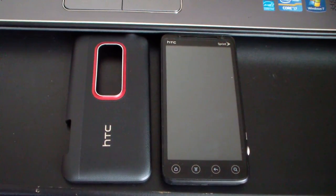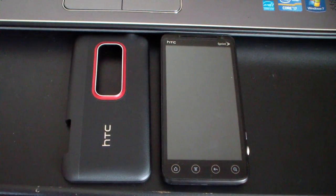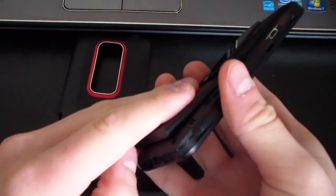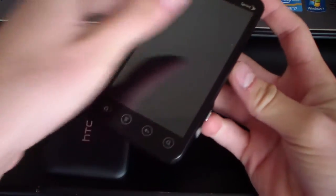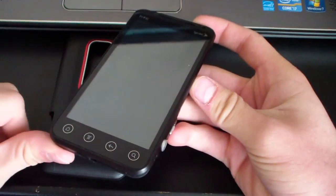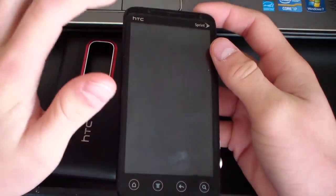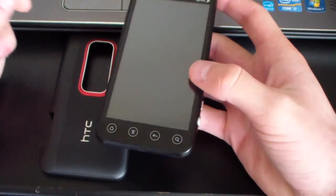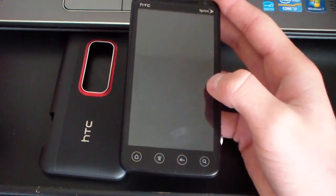This is only for HBoot versions 1.4 and 1.3. To check your HBoot version, pop out your battery from your Evo 3D, put it back in, then press and hold volume down and power button at the same time until you get into the boot loader — it'll tell you your HBoot version at the top of your screen. If it's 1.5, there's actually a roundabout way to do this and I'll try to get a video up for that version.